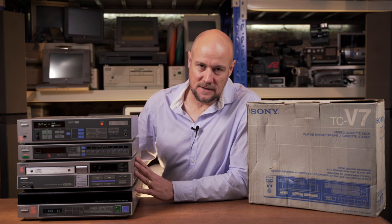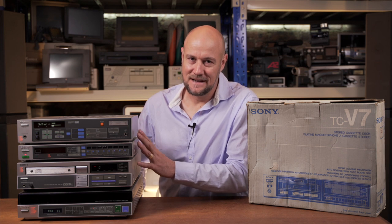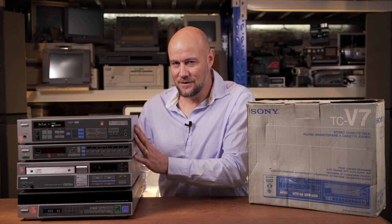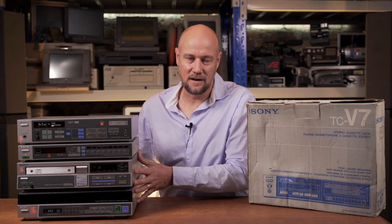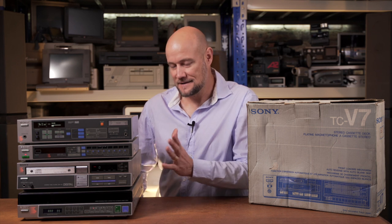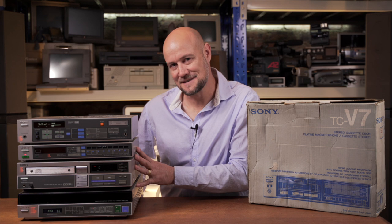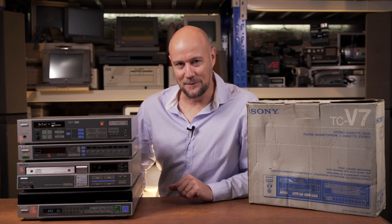I just thought I'd mention, in case anyone out there has these things, I'm still looking for the graphic equalizer. The remote control would be amazing to have as well, and this unit also had sort of matching speakers more in keeping with the style. So that's still some things I need to complete the total 80s Sony system, but for now I'm pretty happy with finding the tape deck. Let's see what we can do with it.